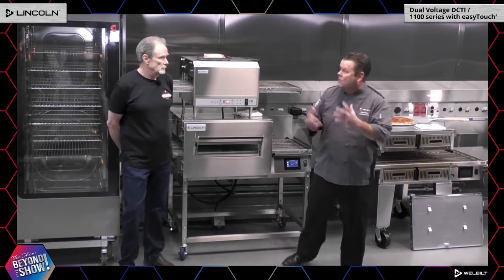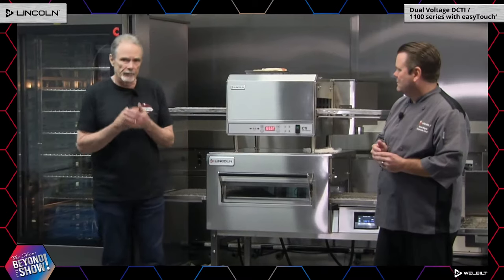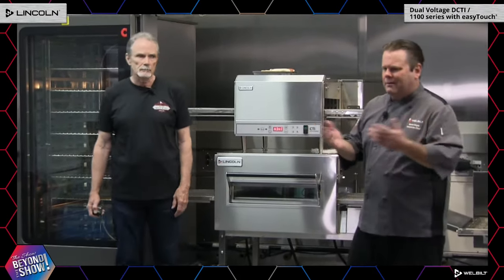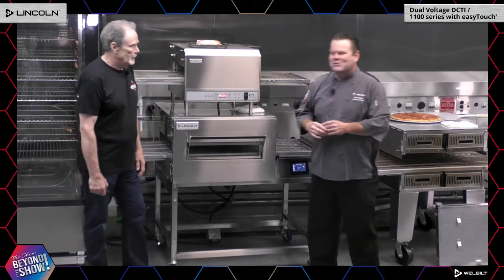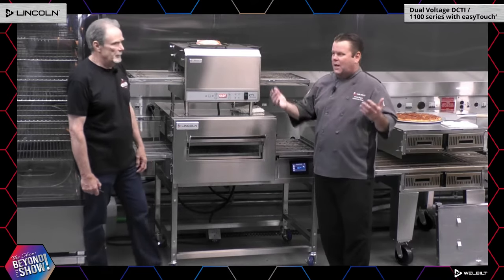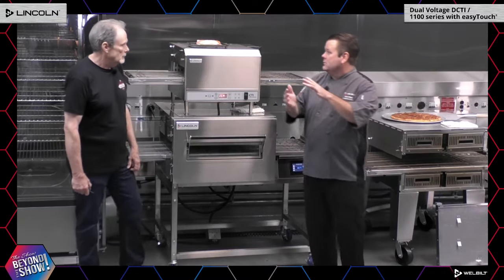I can vouch for that because years ago I was a service agent repairing ovens, and we would get calls at 12:30 in the afternoon from so many malls saying their equipment wasn't heating up — all because of an energy drain. It's also a safety feature. Whenever you're ordering stuff, no one ever makes a mistake, right? But if you have 208 voltage and you get a 240 oven, that could actually damage or ruin the oven. With this oven, it doesn't matter — it automatically adjusts to 208 or 240 accordingly.